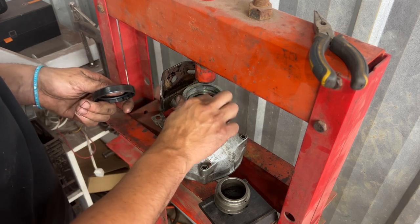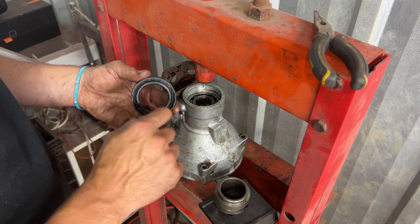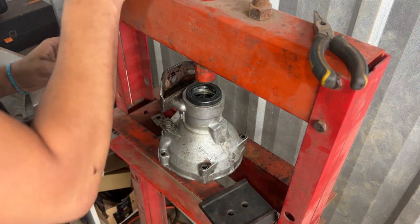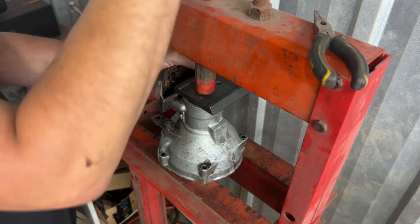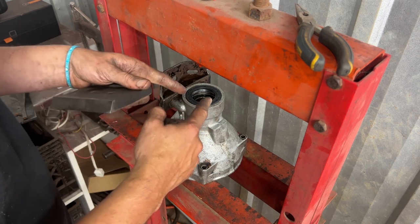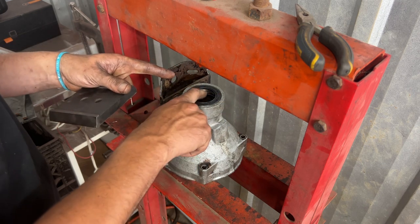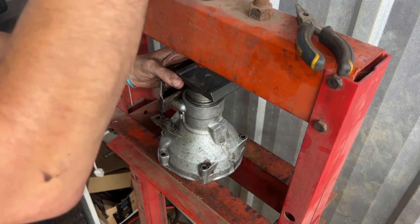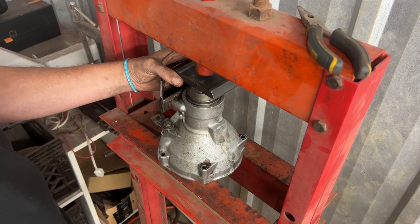I'm going to use a little bit of grease from the bearing to lubricate the outside of the seal so it slides in nicely. It goes with the open end towards the inside — this is what stops the oil from going out. Inside the bore there are two different diameters: the diameter for the bearing is a little smaller, and the diameter for the seal is a little bigger, which creates a step. We need to press the seal all the way to that step.